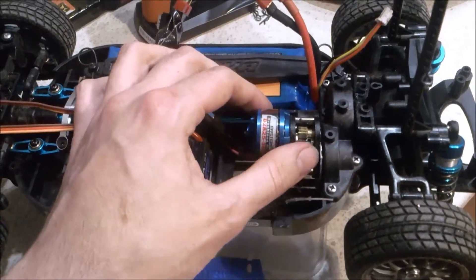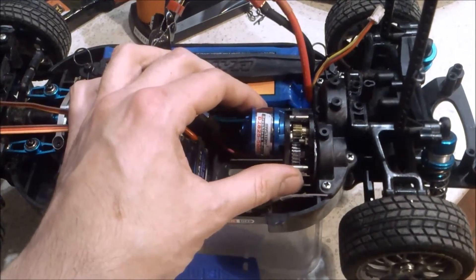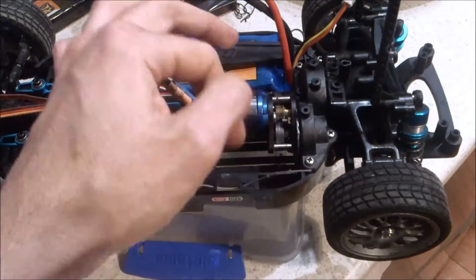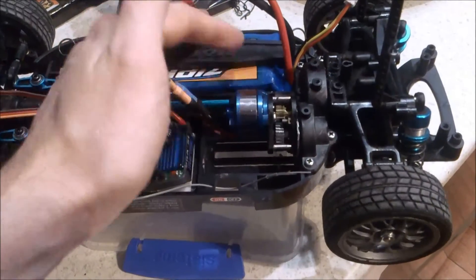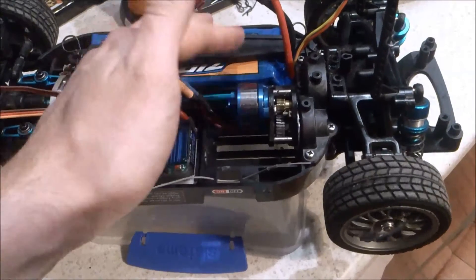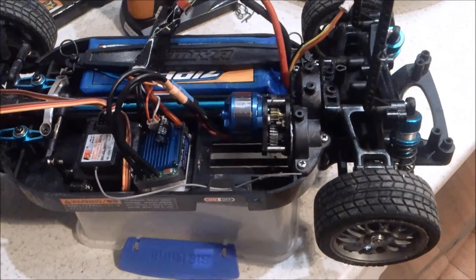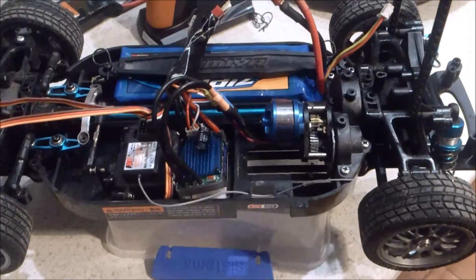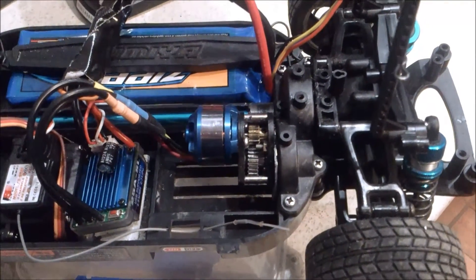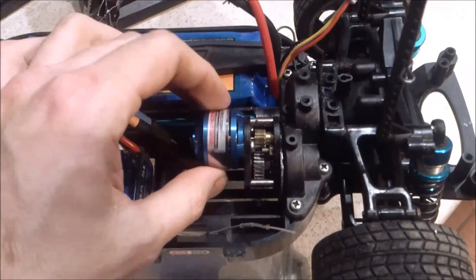So I got this little gearbox from eBay for about $15. It gears it down a lot but it's still very fast, especially with a 3S — very, very fast. Lots of torque. So it's an interesting project. The motor itself only cost about $10, so it's something I wanted to try.